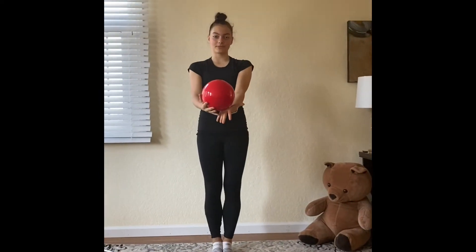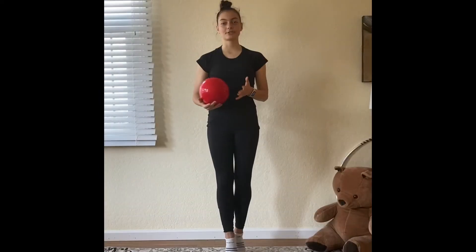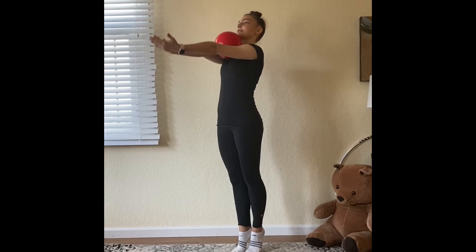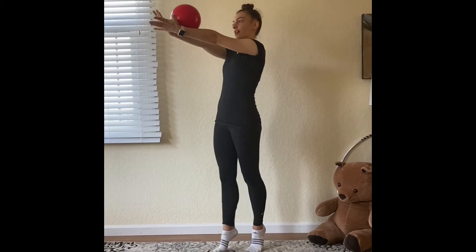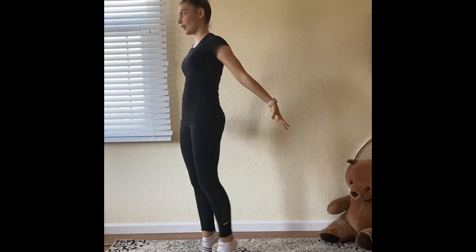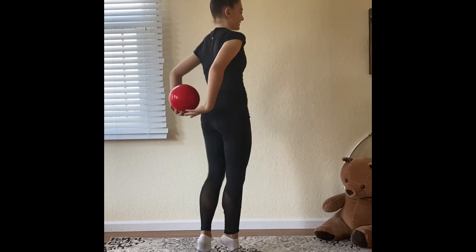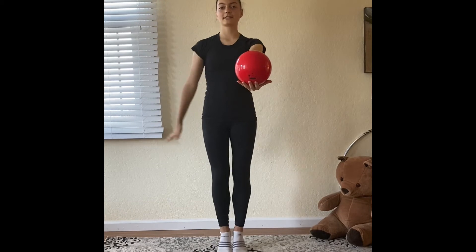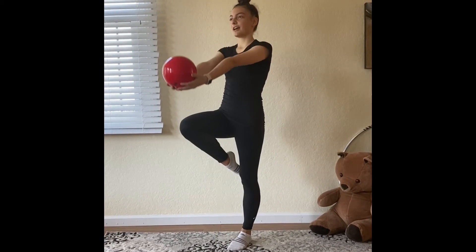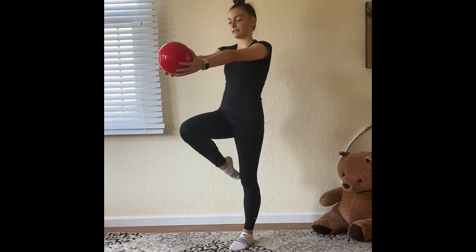I'm going to show you some stuff to do with the ball — a few simple movements that we're going to put together to make a short routine. The first one is a roll across two hands while we're walking forward. Next, we're going to switch the ball behind our back in a rotation. Then we're going to do our passé balance and toss the ball in two hands and catch it in two hands.